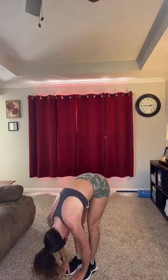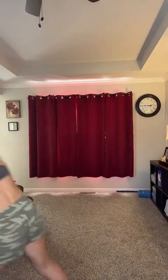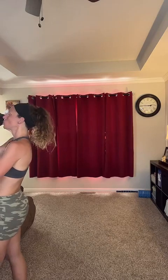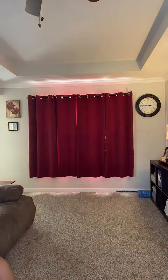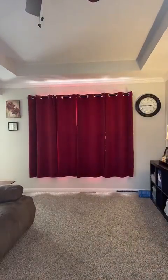Walk your feet to your hands, slowly come up. And that's our warmup. Get some water — I'm going to show you the first exercise. Our first exercise is going to be a front squat.